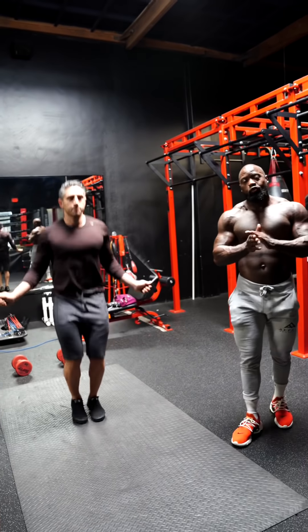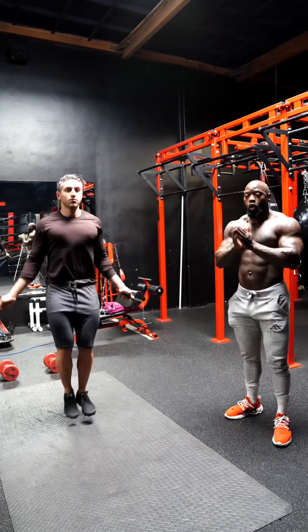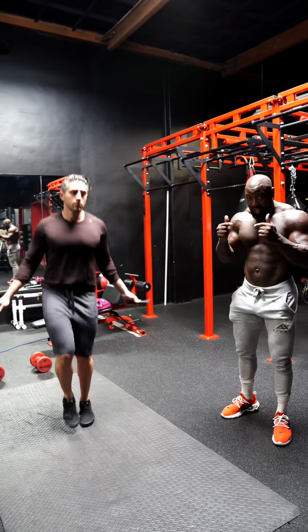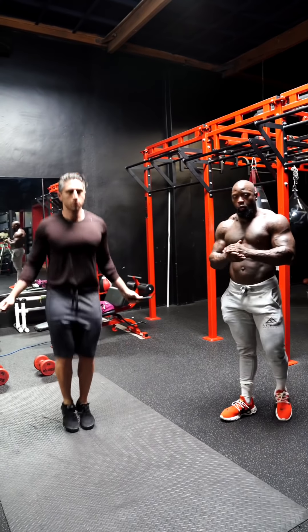All right, so check it out. Alpha Shreds Season 7 registration is now open. Early bird special is right now — it ain't going to be long. So I'm going to give you all a brief breakdown of what we're going to do.